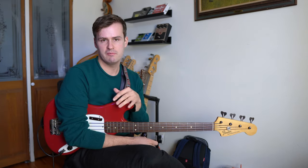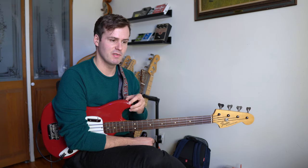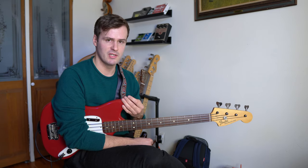Who knows why he loves this particular riff, but he uses it absolutely everywhere. A good record to check out Steve Swallow's playing is a record called En Route by the John Schofield Trio.